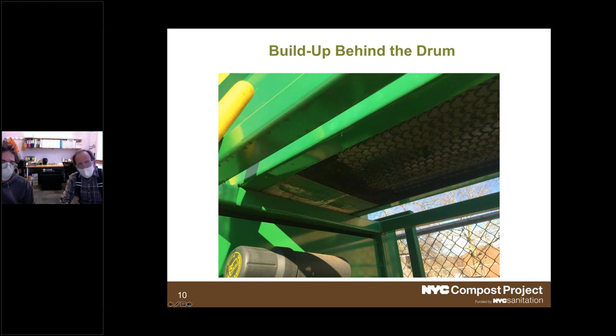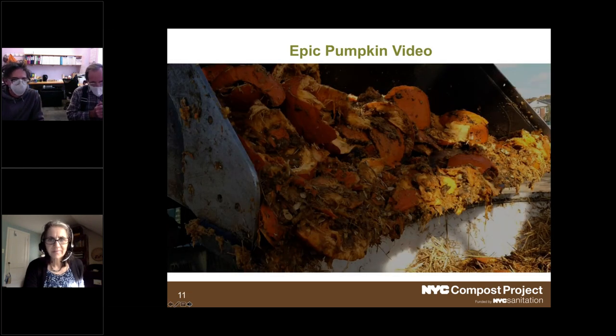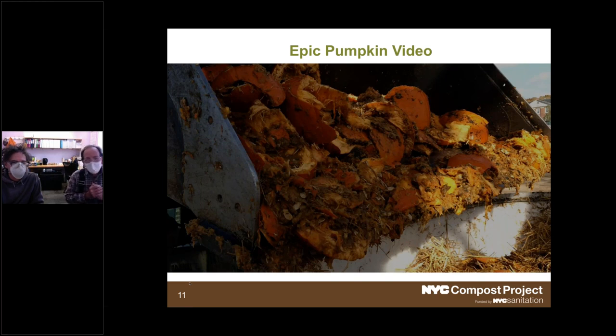Happy to take more questions about the Sittler in the Q&A at the end. The next piece: we thought you'd enjoy seeing what can be done when you have 17 tons of pumpkins and 400 bales of straw in a JLOR A50 feed mixer. Things to look for: the mixer has replaceable blade edges, and we're loading heavy materials on top of light materials — so the straw goes in first, the pumpkins go in after, and the blend is much more easily made that way.